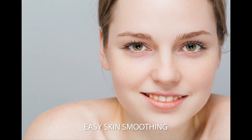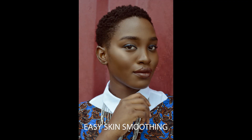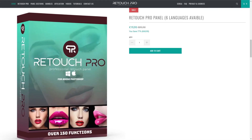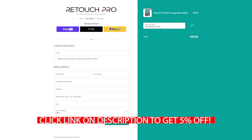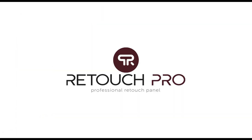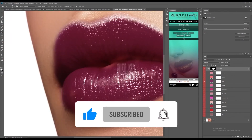That would be all for today's video. If you have questions or you want to learn more about the Retouch Pro panel, comment down below and I'll see if I can make a video about it. Again, use my coupon code at checkout to get 5% on your next purchase. I'll see you guys on my next video. Don't forget to like, share, and subscribe.